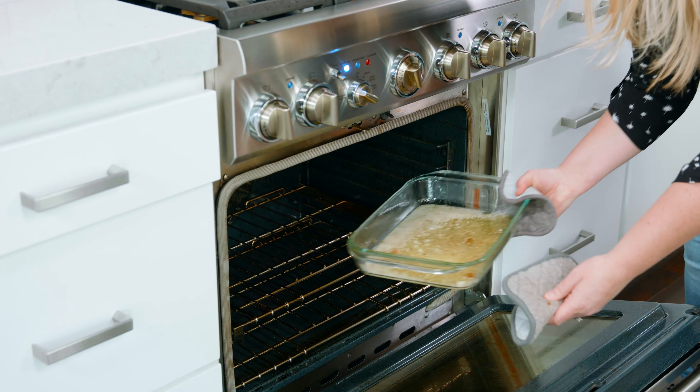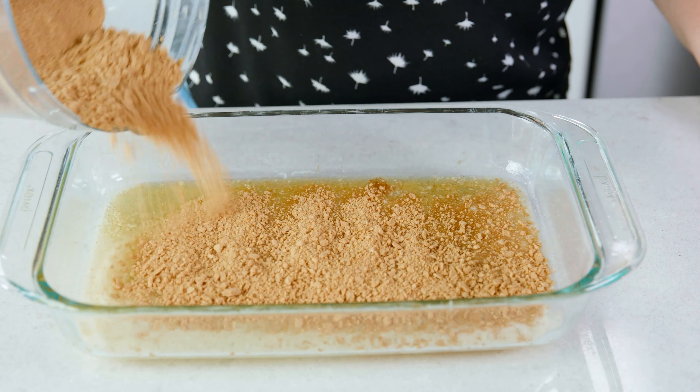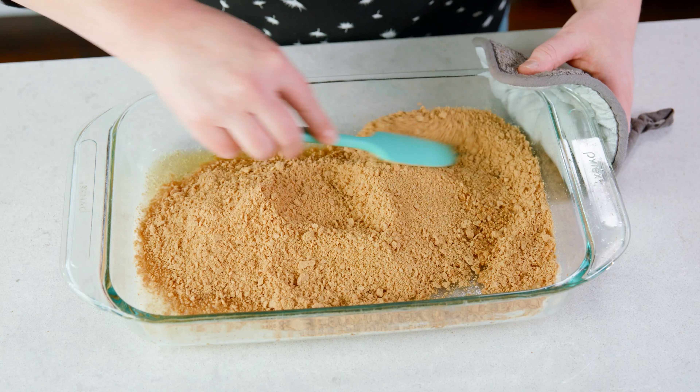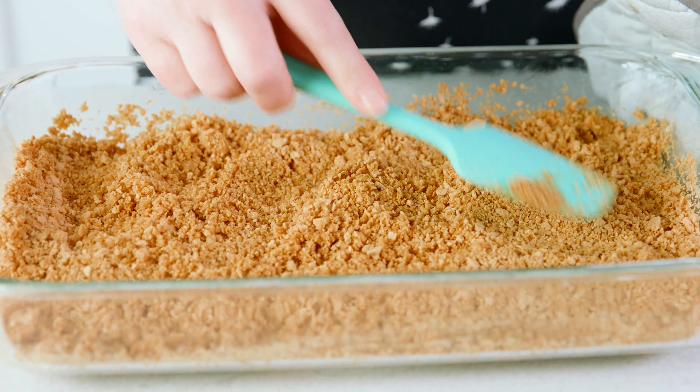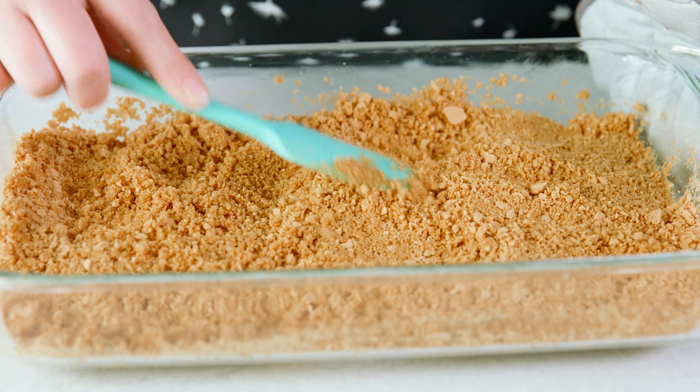Remove the melted brown butter from the oven, and carefully sprinkle in 2 cups of crushed graham crackers. Push those crumbs into the melted butter with a spatula. Take your time on this step, as you want that butter to be evenly distributed between the crumbs, and spread that out.